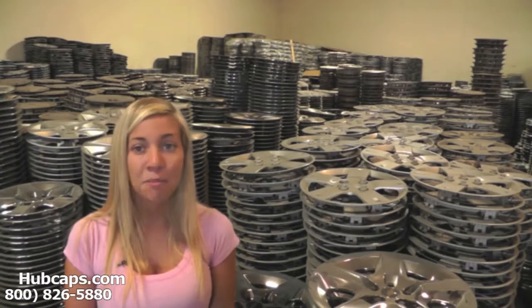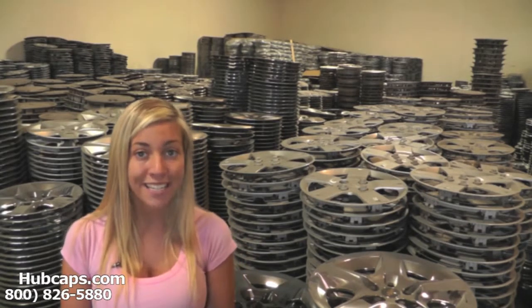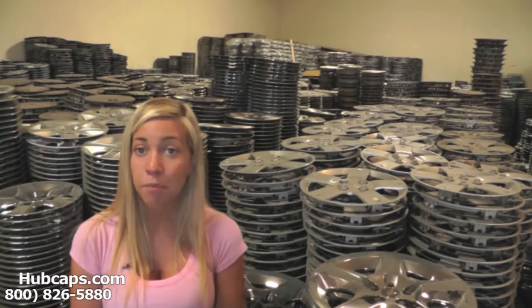Hey everyone! It's Brittany from Hubcaps.com. Today's video was made for all the residents of Massachusetts who are missing a hubcap, centercap, or wheel cover.